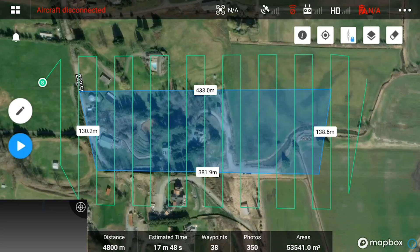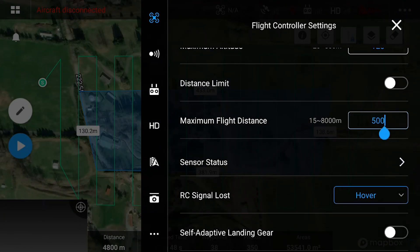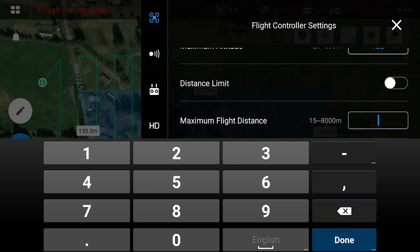One thing to note is you will want to change the maximum flight distance in the flight control settings in order to prevent any errors going forward. We find that 1500 meters is appropriate.